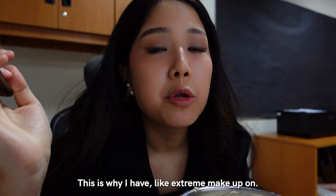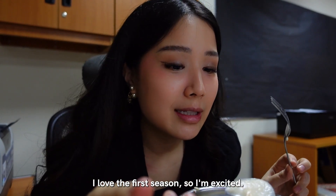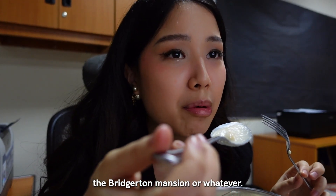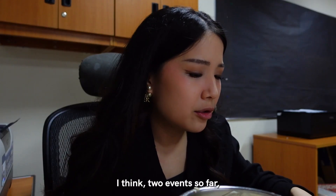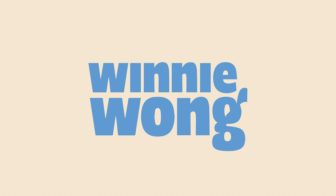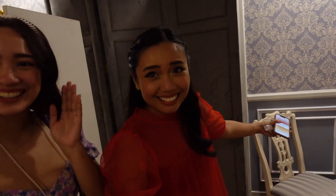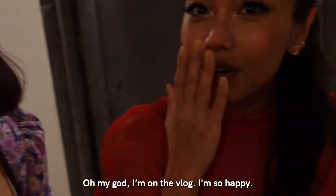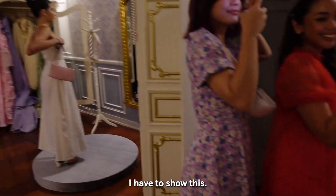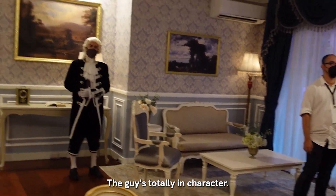Tonight I'm going to an event - this is why I have extreme makeup on. I'm going to the Netflix preview of Bridgerton. I love the first season so I'm excited I got invited. I think it's a dinner at Villa Bridgerton, the Bridgerton mansion. This one will probably have more people and I'm excited. Look guys, I met people at the party! They look cute. The guy is totally in character.